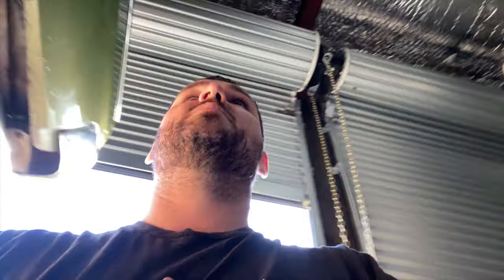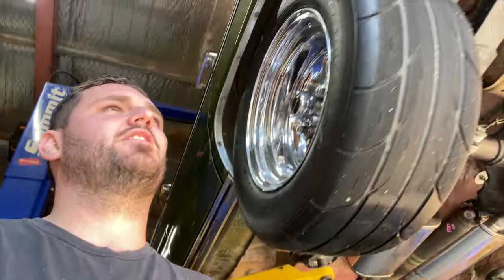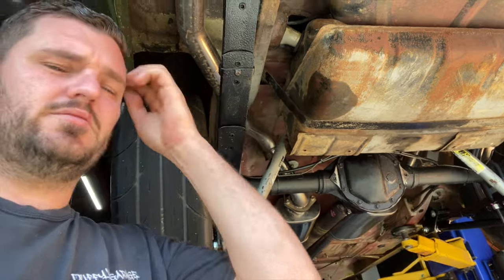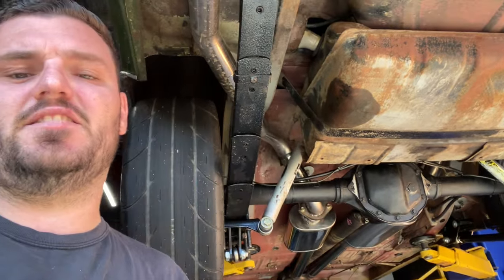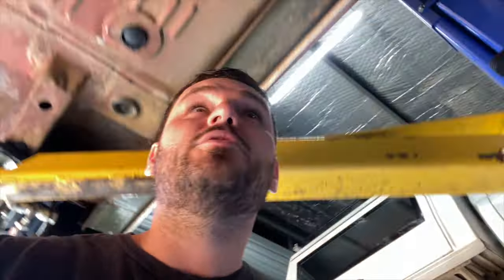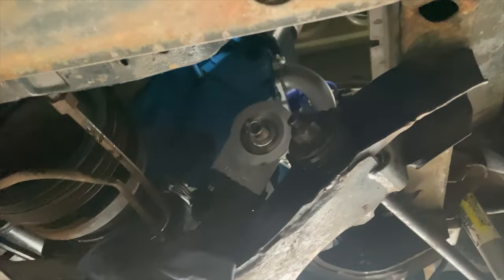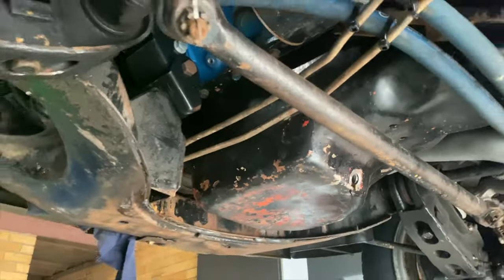Back at the workshop and the car's up on the hoist. I've got a little bit to do — check the diff oil and lots of other things, bleed the brakes. I'll show you the car soon and go from there. Oil and filter — I'll go grab some from Autobarn in a minute.